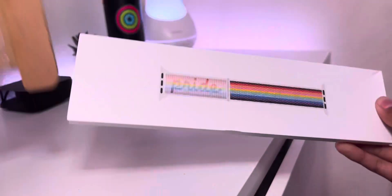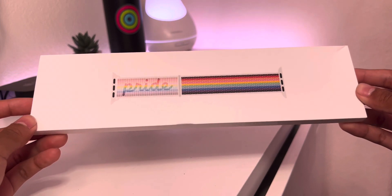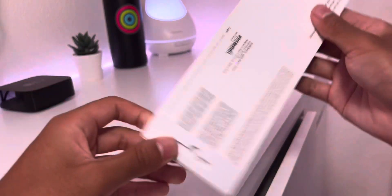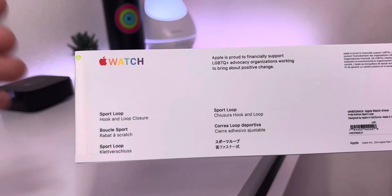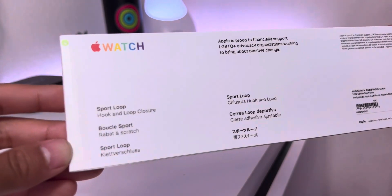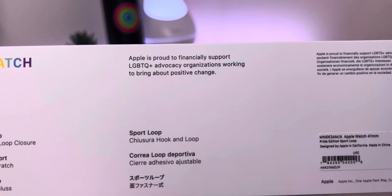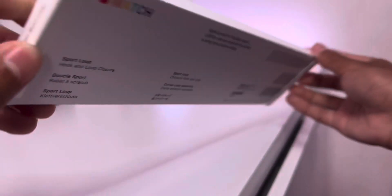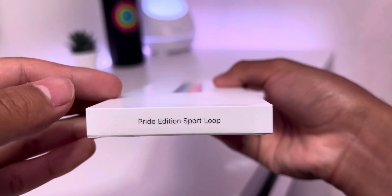Here is the latest edition Pride Sport Loop for Apple Watch and its packaging. We've got a nice print of it on the front, which actually shines against the Pride letters when you move it around, which is pretty cool. On the back, we've got the same things you'd expect from any other Apple Watch band, but with the Pride version they've included a rainbow Apple Watch logo, as well as a short note that says Apple is proud to financially support LGBTQ+ advocacy organizations working to bring about positive change. That means when you buy this band, Apple is donating a portion of the proceeds to these organizations.